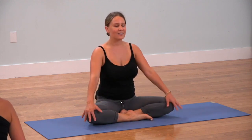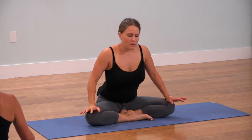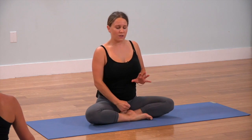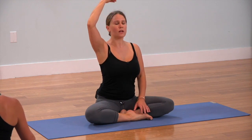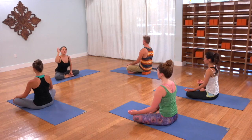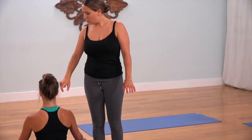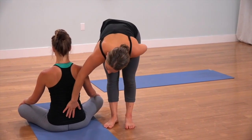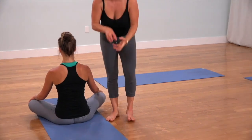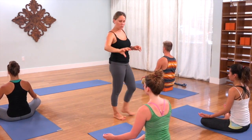Close your eyes. Sit up nice and tall. Press your seat down. Lengthen up through your spine. Visualize where you're plugging into the earth — see a stake rising up from the earth, running along the very center of your body, straight up through the crown of the head. Also visualize a thread dropping from the universe down through the crown of the head, through the roof of your mouth, down the throat, through the heart, down into the earth in that same spot. Your central channel is a polarity with energy moving up and energy moving down.